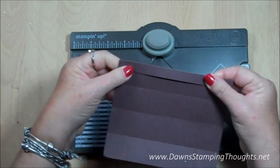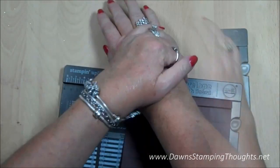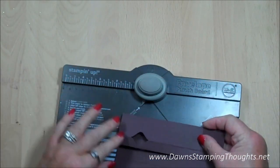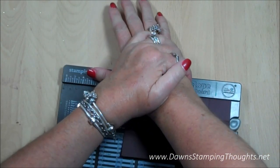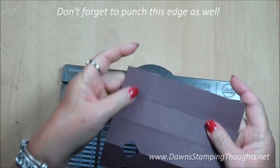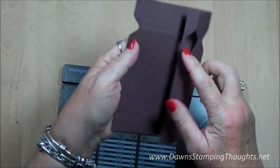First we're just going to fold on this score line here and slide this in, lining it up to one and a quarter, then punch. Then open that up, fold the next score line lining it up with one and a quarter again, and punch. Continue going down folding it, and also do this edge right here where it's going to be a single punch — don't forget that edge.